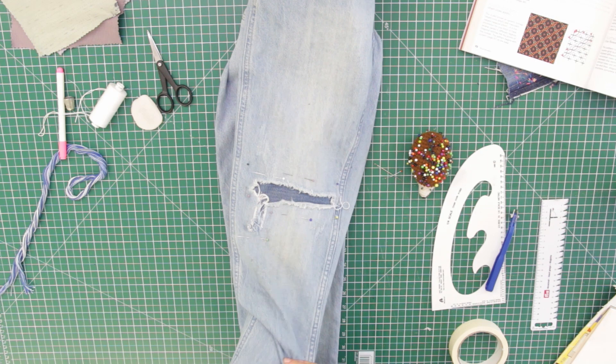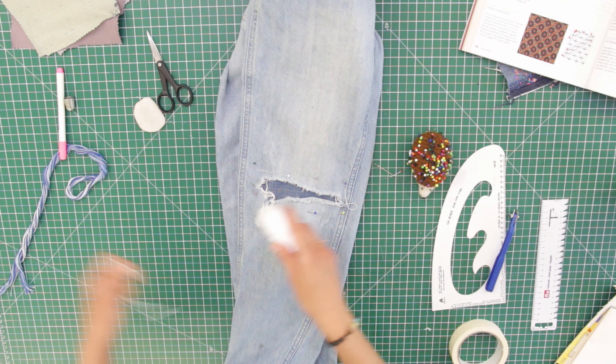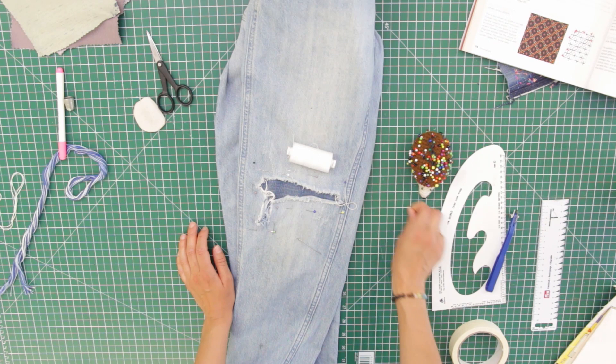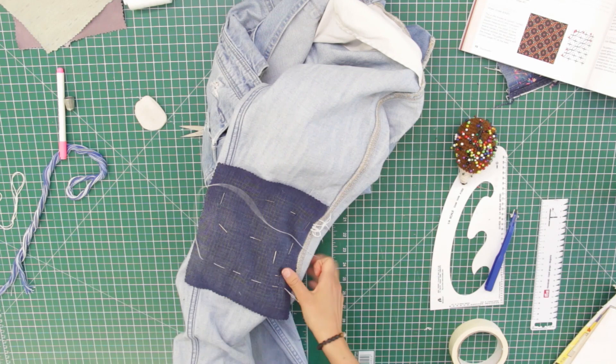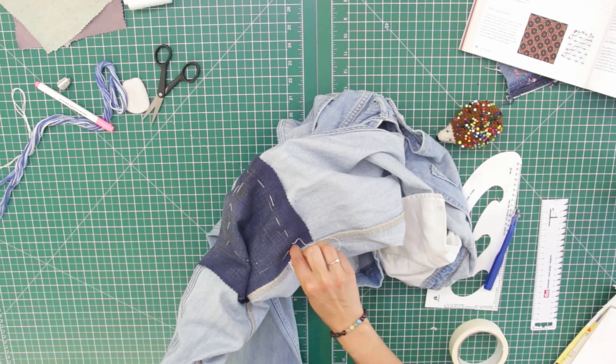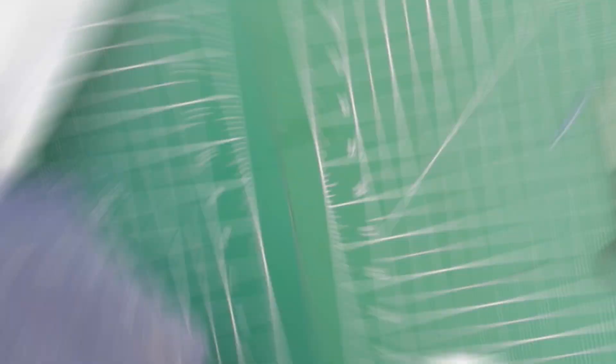Now grab your thread and just tack that patch in place. I've got my large needle and I suggest you double up your thread so that it's nice and strong. Your patch should be tacked in place — I'm going to turn this right side through, remove those pins, and now let's get on with the stitching.